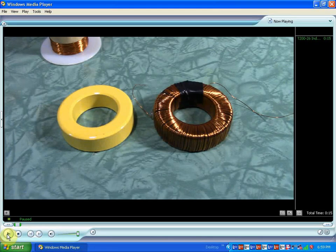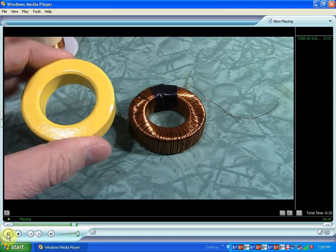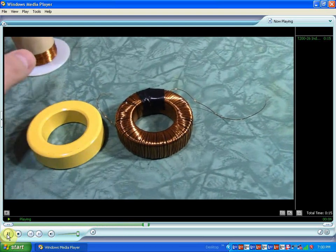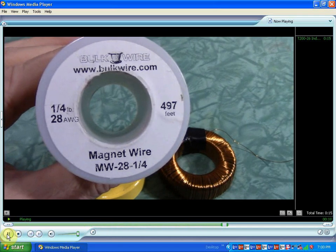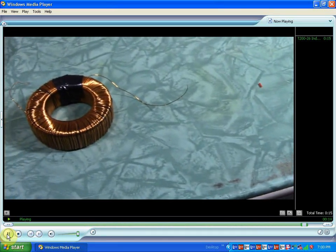This inductor core is the T200-26 iron powder toroid, which is color-coded yellow-white. And this is the magnet wire I used: 28 gauge, 96 feet of which were used to wrap this inductor core.